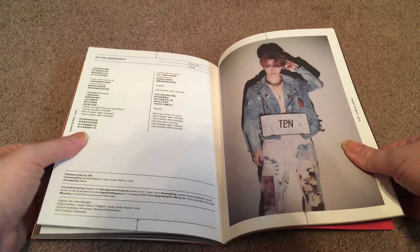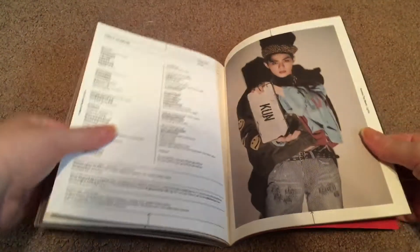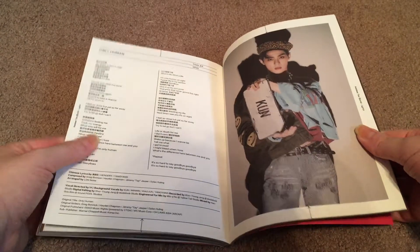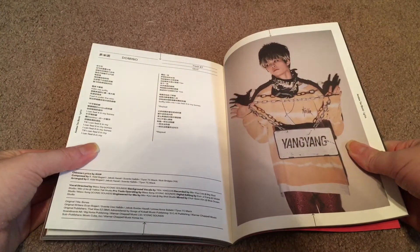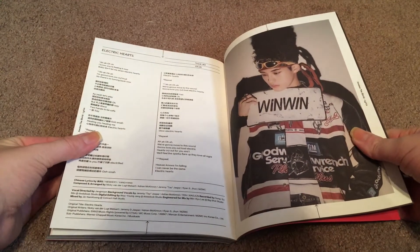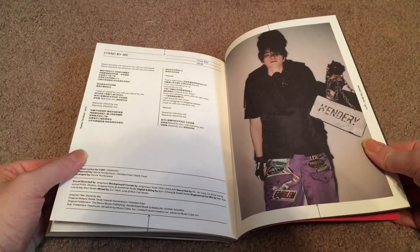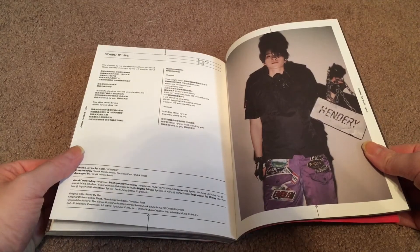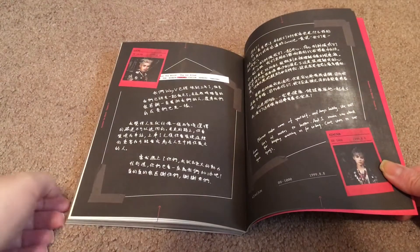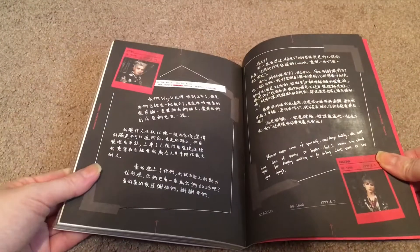After Midnight. The interlude does not have lyrics. Lyrics for Only Human, lyrics for Domino, lyrics for Up From Here, lyrics for Electric Hearts — which is also a really good song. Some people have compared it to Shiny, so I would give that one a listen if you're a Shiny fan. Lyrics for Stand By Me. And then we have some handwritten thanks-tos. I always like to see thanks-tos in an album, and it's always a really nice touch when they're handwritten.